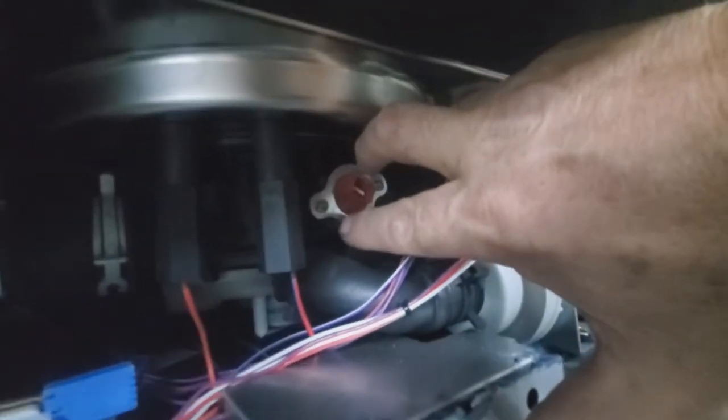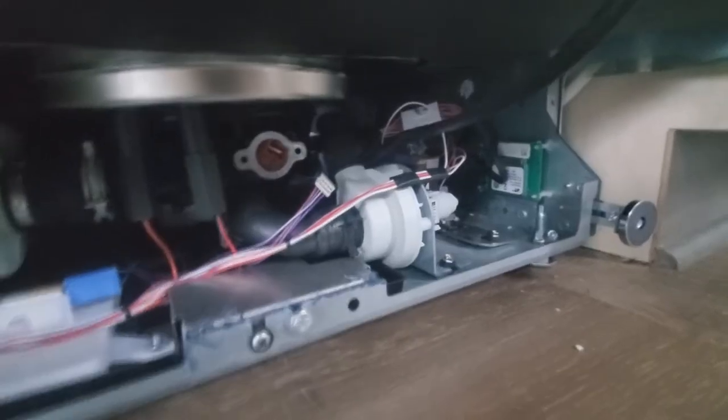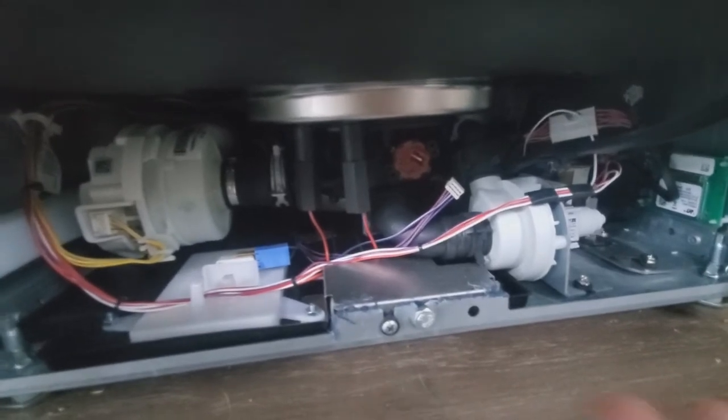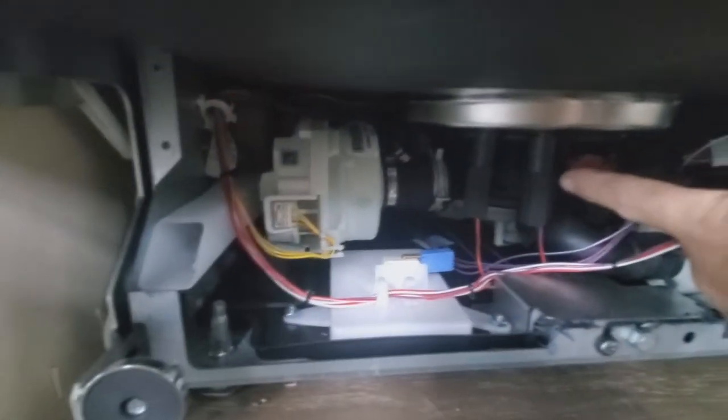We pull off this hold-down bracket because the new TCO sensor — your thermal cutout — has a bracket that's going to fit over it in its place. I got the screws out; carefully take this off and set it aside. Now, the first thing you want to do right out of the gate — which I actually skipped over — is make sure the machine is unplugged and that you have no voltage at all in the machine.